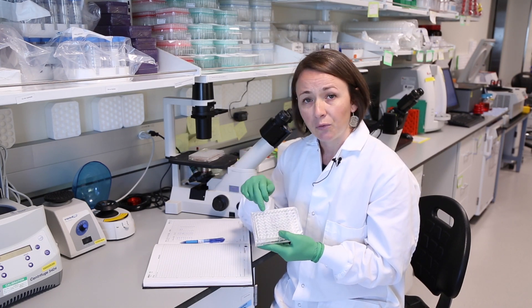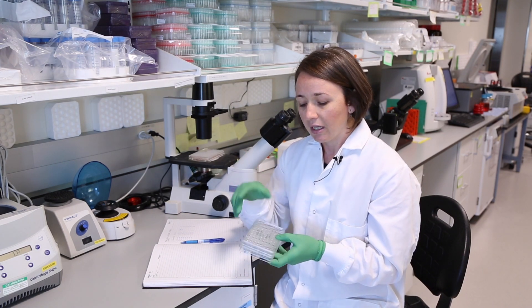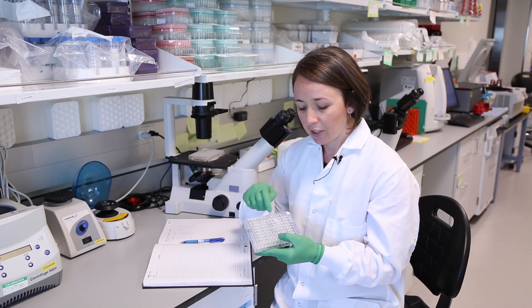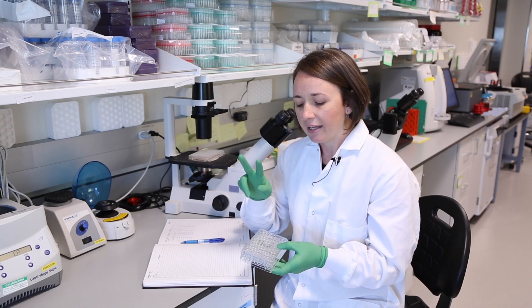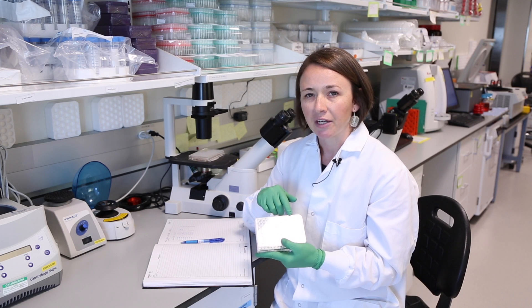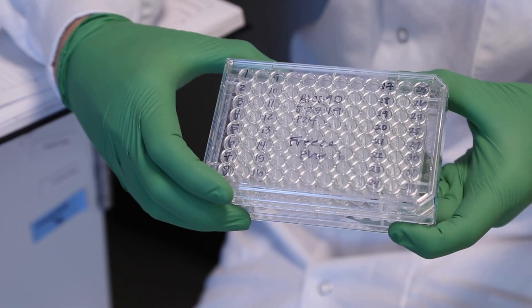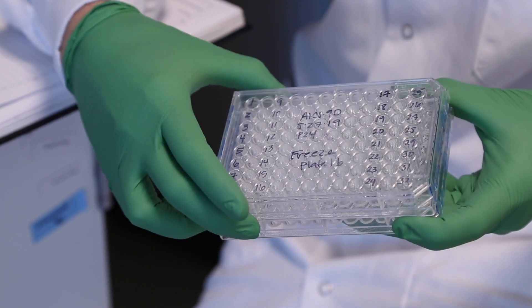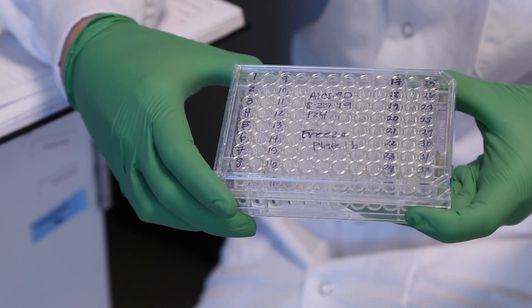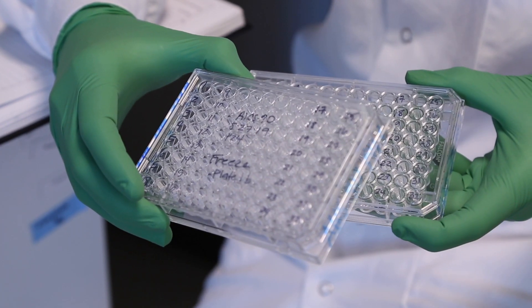I like to only put four columns of cells per plate, and that's for two reasons. One, it helps to have the cells spread out across the plate because they thaw faster when there's space between them. Second, this is about as many columns as I would actually recommend passaging the cells at one time. We also recommend having two replicate sister plates of each freeze plate, so that you have a safety net when you thaw the cells. If you end up thawing one plate and need to go back to the other one, you still have it in the freezer.